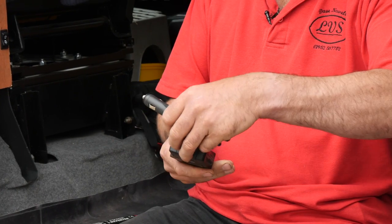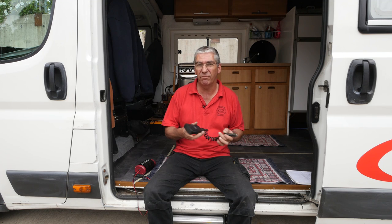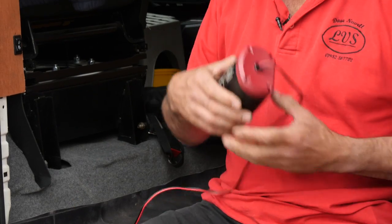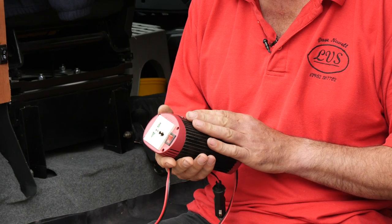This is one — this is 120 watts, so it'll run a phone charger, TV, satellite receiver, something like that. This one's slightly bigger, this one's 150 watts, broadly the same, does the same job.